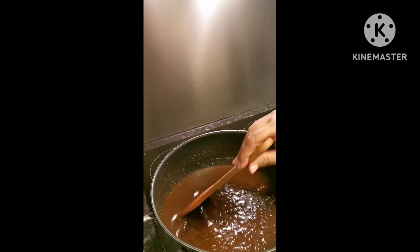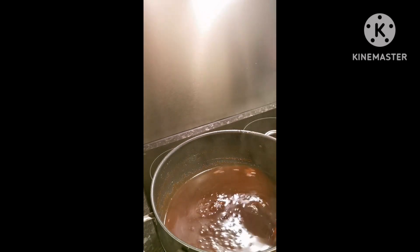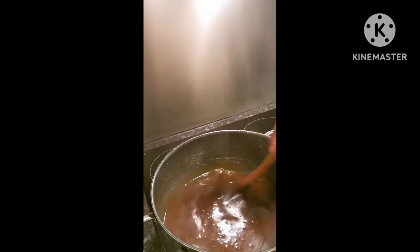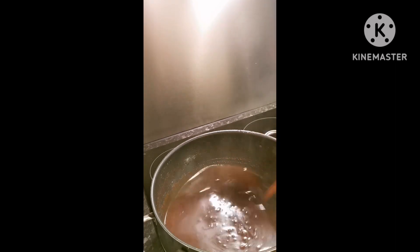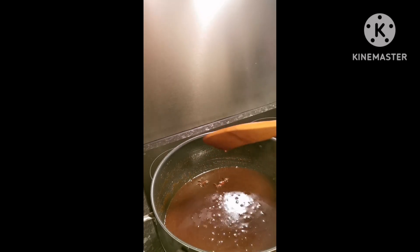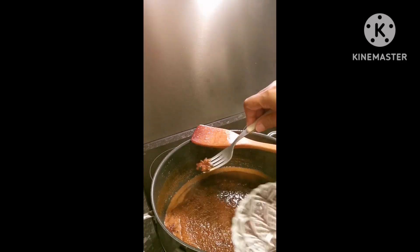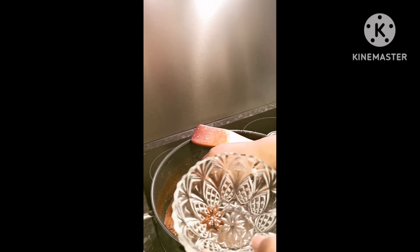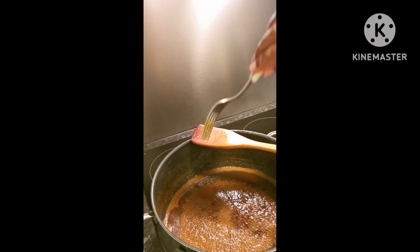Kunti na lang. Mas masarap siya guys kung hinalo mo na syrup na talaga, or latik na talaga yung ginagawa mong syrup. Ahonin natin yung nilagay nating anis para safety, hindi nila makain. Para safety guys. Para na siyang candy. Ready na to guys.